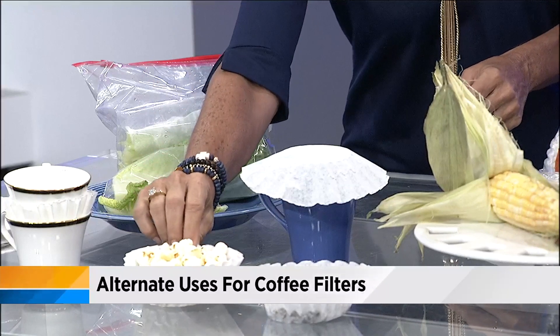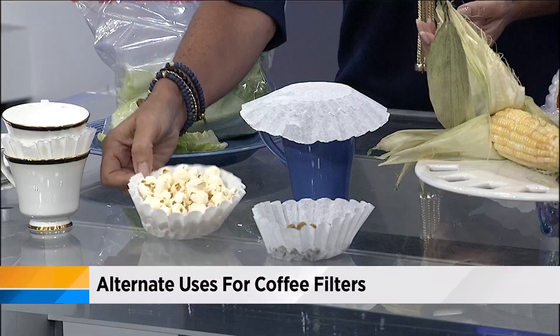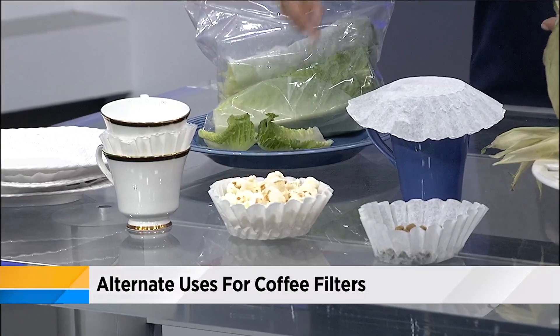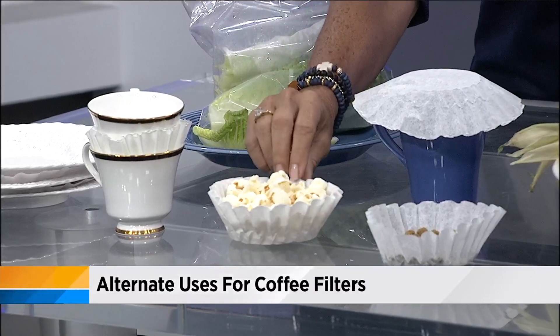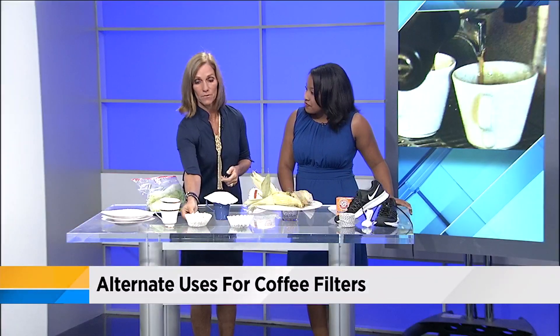If you have snacks for the kids and you don't want to wash a bowl, put some popcorn, pretzels, or whatever in a coffee filter, give it to the kids, then crumple it up and throw it away — or even reuse it. If you have a lot of kids coming over for summer, maybe a sleepover, they make individual little serving bowls.